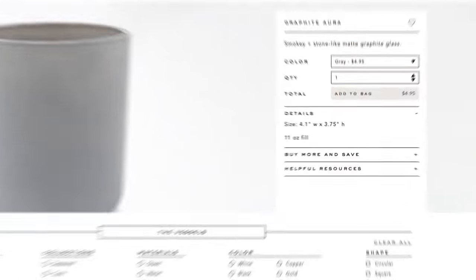If you're using a flake wax instead of a wax slab, you'll need to weigh the flakes with a scale to determine the amount you need to melt.